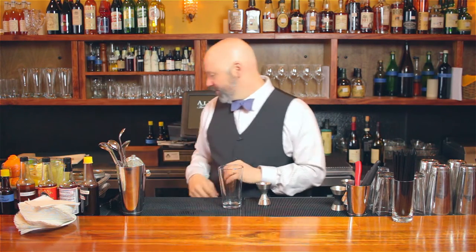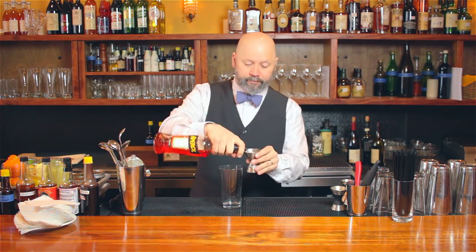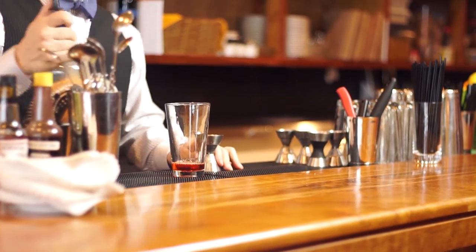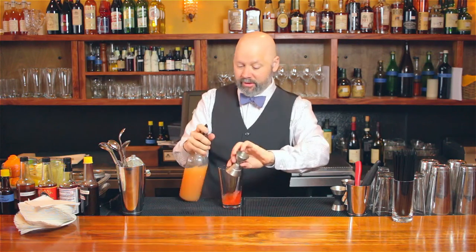So lots of words there, but you get them. I'm going to start with that — there's your Aperol. Here's your grapefruit juice — fresh squeezed grapefruit juice. There's no substitute for fresh.